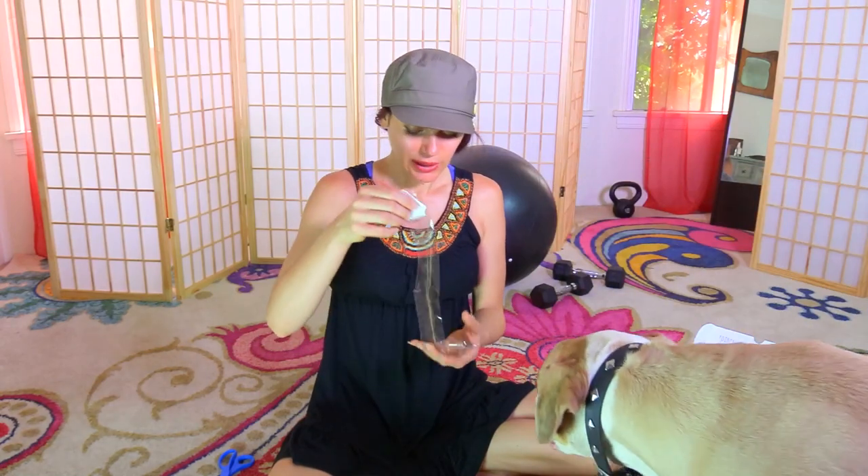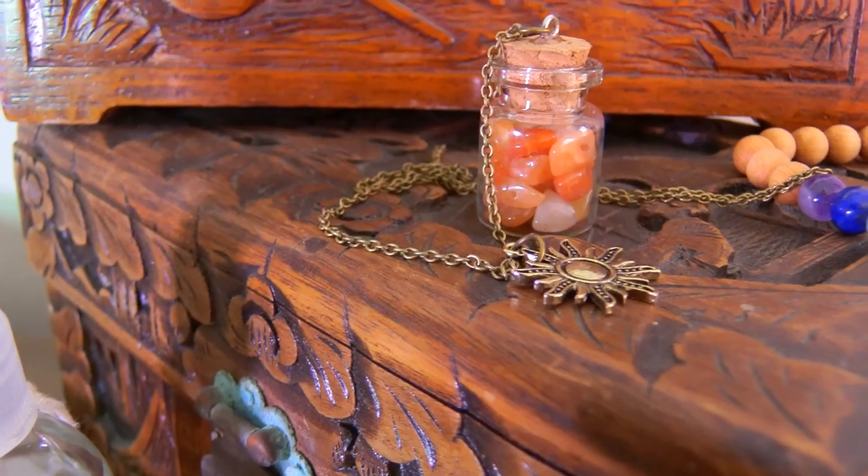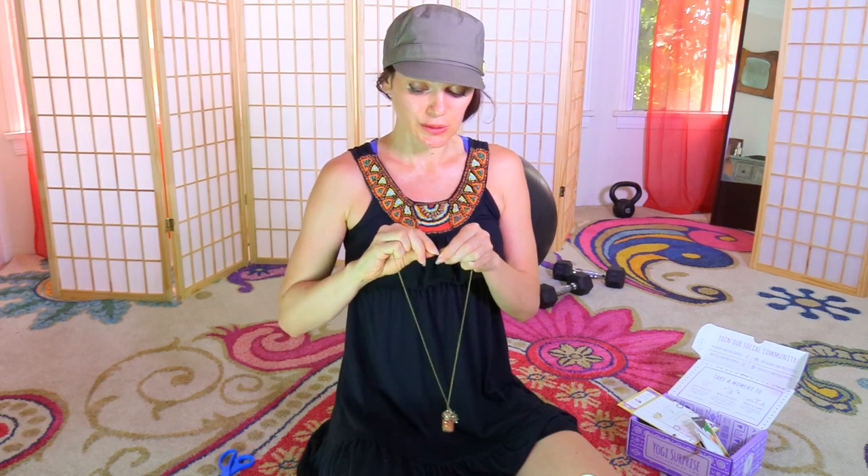It's a cork bottle necklace filled with high-grade pink aventurine. This one isn't the gold version, but it's filled with pink aventurine — a beautiful stone. It's known for its calming properties and can inspire a wonderful sense of well-being and creativity. The packaging is always so cute; I cannot think of a company that presents things more beautifully. I'm definitely very excited to wear this.